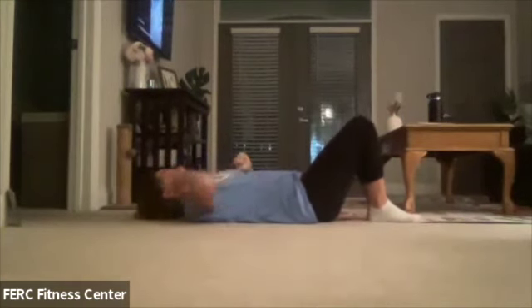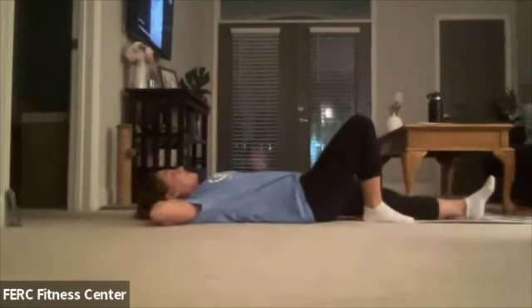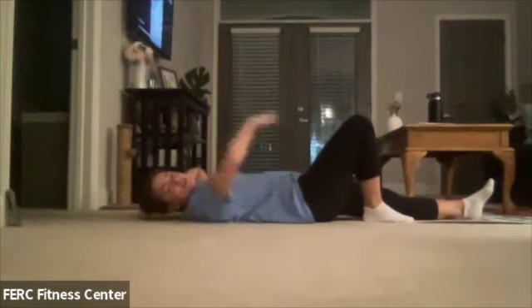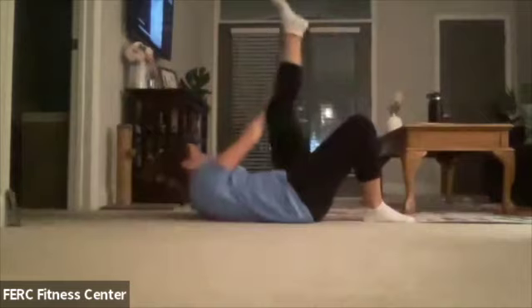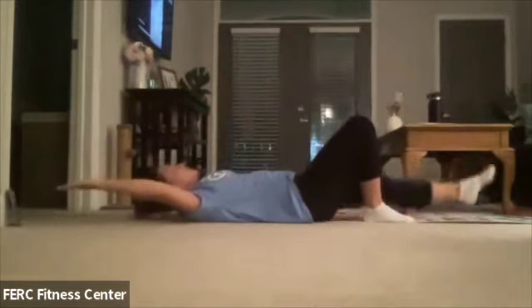I'm going to bring one hand back behind my head. The opposite leg is going to go straight. The opposite arm is going to go back up behind you. We're going to reach for that leg here — reach and bring it down. Nice little starfish crunches here.